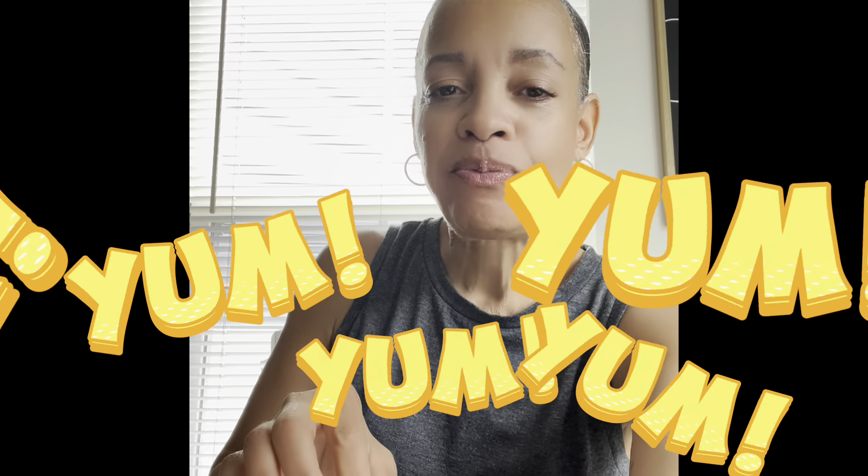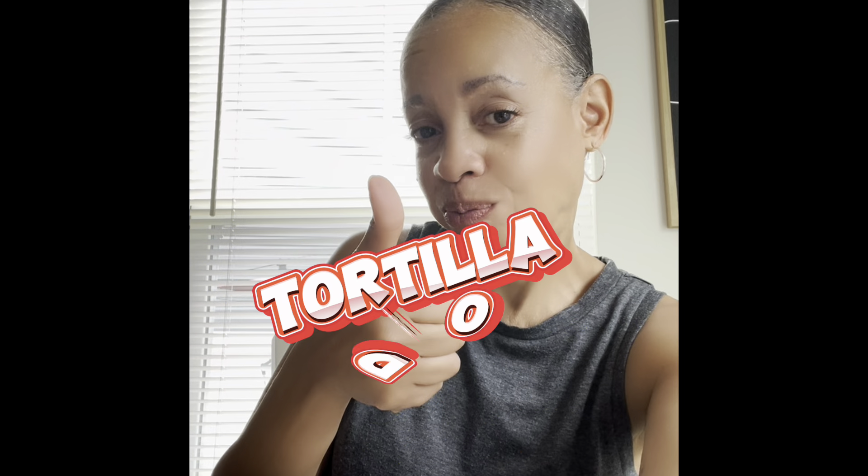And now for the taste test — yum yum, you gotta try this! It's a tortilla dog!